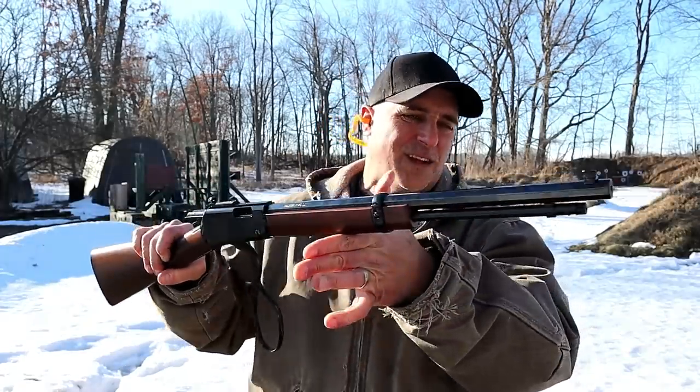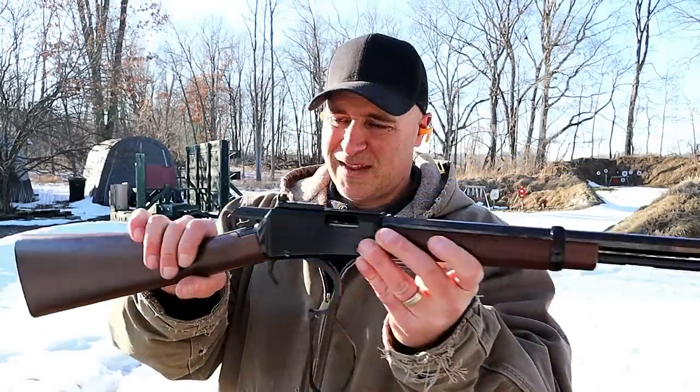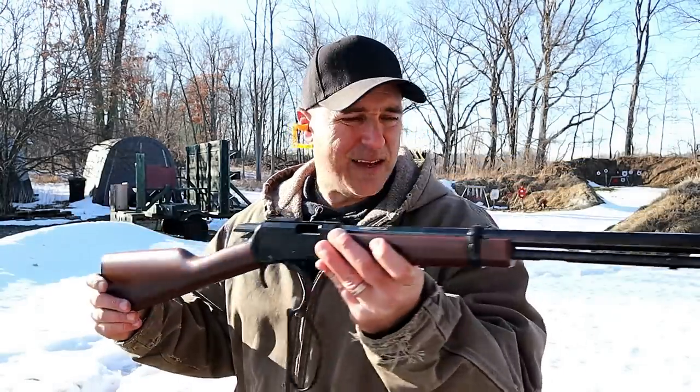What a nice little plinker this is. I love .22 long rifle rifles, and this thing definitely did not disappoint.